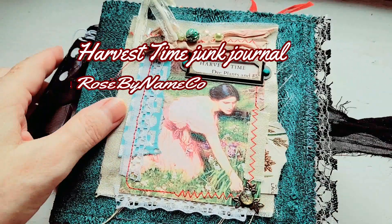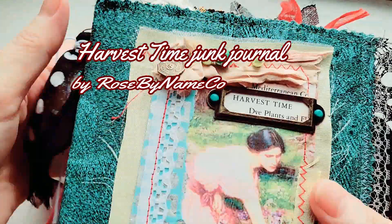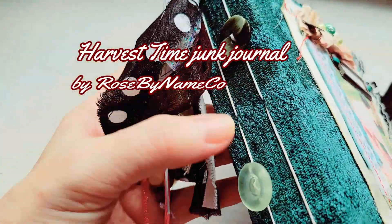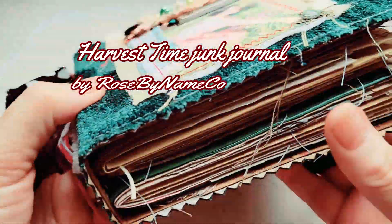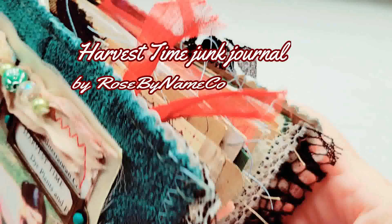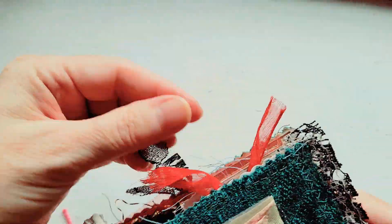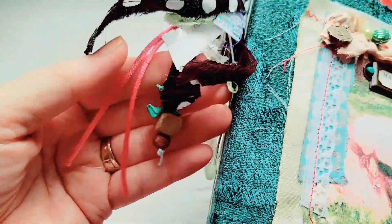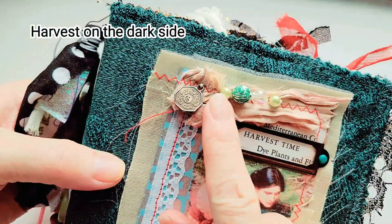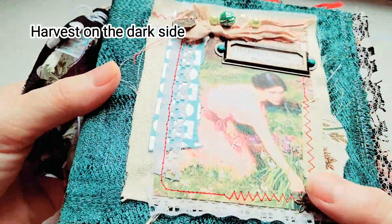Hi, it's Rosie at Rose Paninco. I wanted to show you Harvest Thyme, which is one of my new journals here that I've just completed. It does have two signatures and it is quite full, about 104 pages and with lots of fluff and ribbons, beads and buttons and so on. So this is called Harvest Thyme.